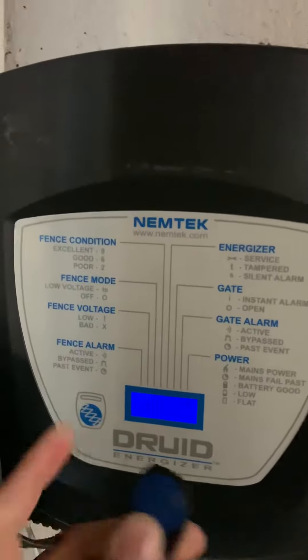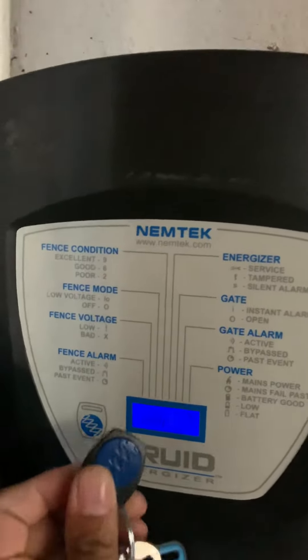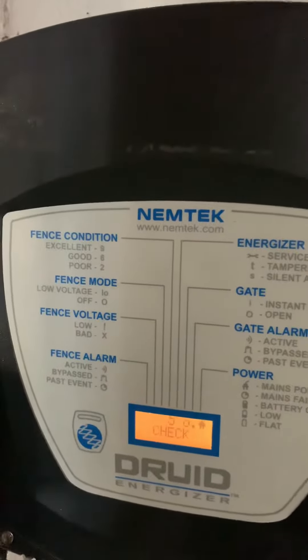You'll see that there's a little sign there corresponding with this magnet. All you do is swipe the magnet over the sign and that should activate the fence.